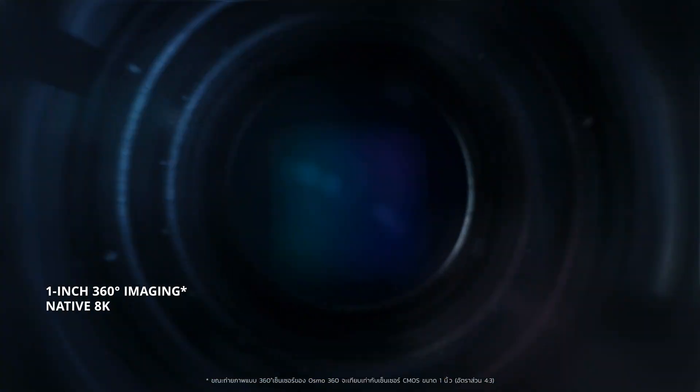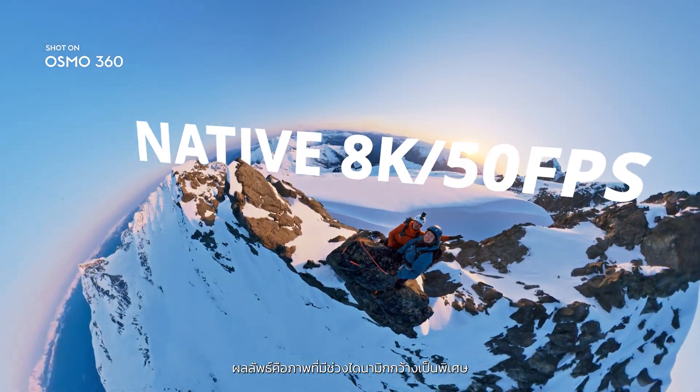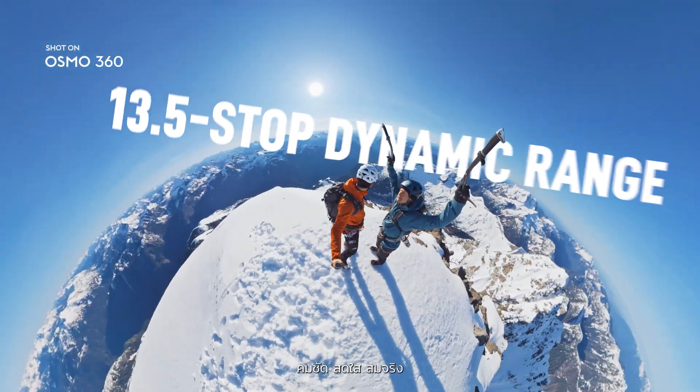We change the game. 1-inch 360 imaging, native 8K. Every pixel counts. The result? Ultra-high dynamic range. Crisp, vivid, real.